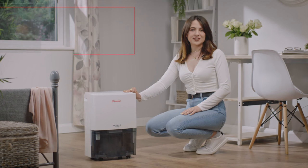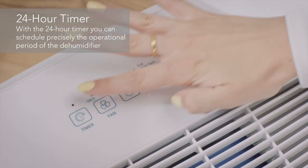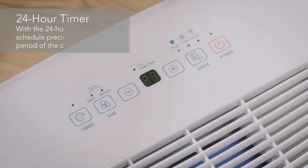Plus, with the 24-hour timer built into the digital display panel, you can control when and for how long your dehumidifier operates for.